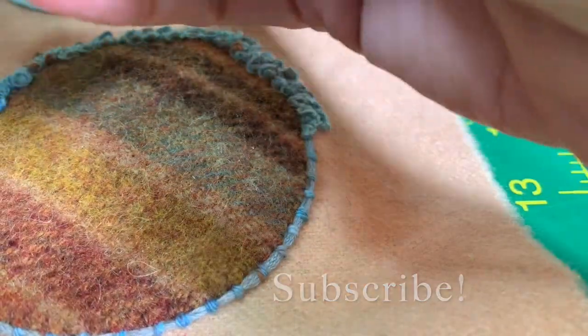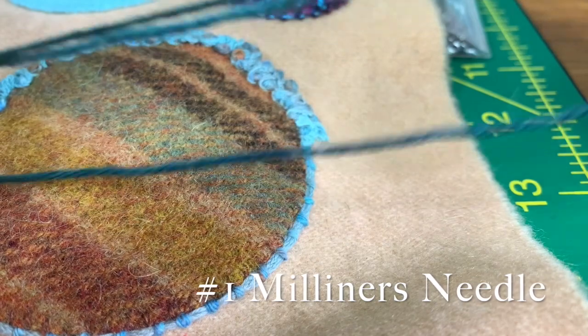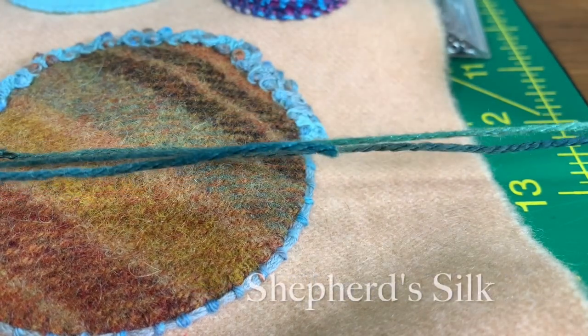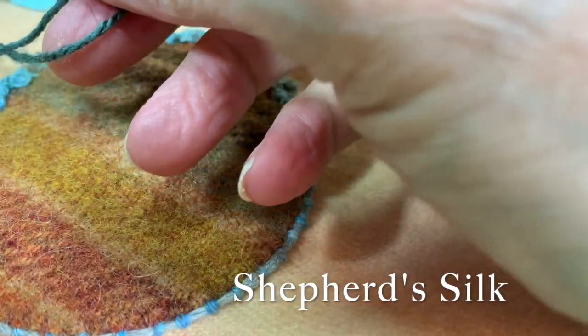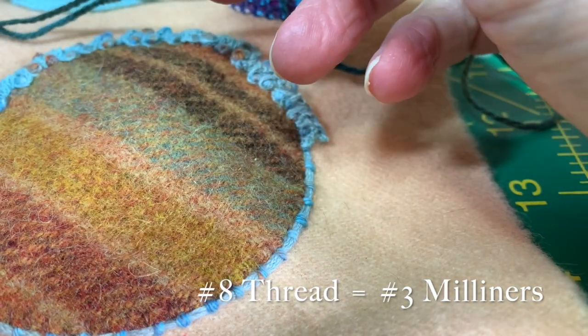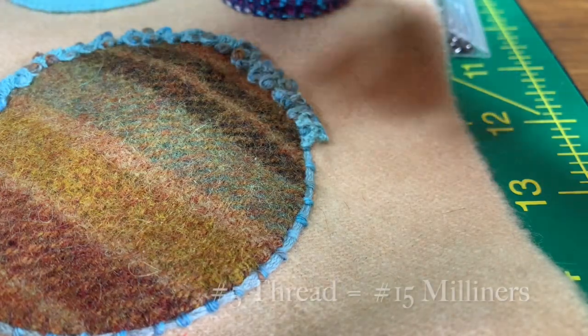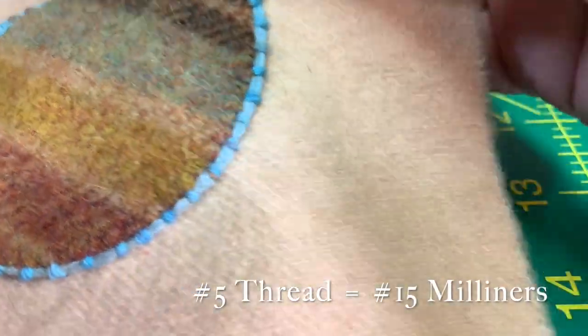I'm going to start with the colonial knot. I'm using a Milner's needle number one, and that is because I'm using shepherd's silk. If I was using a number eight weight thread or something a bit lighter, I would be using a Milner's number three. Something heavier, a Milner's number 15. So we start with the colonial knot.